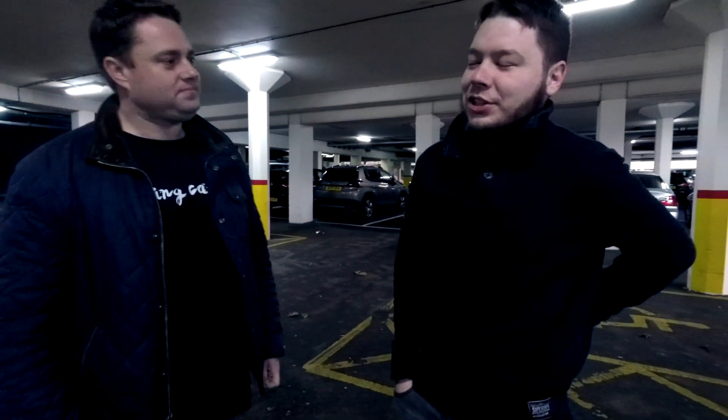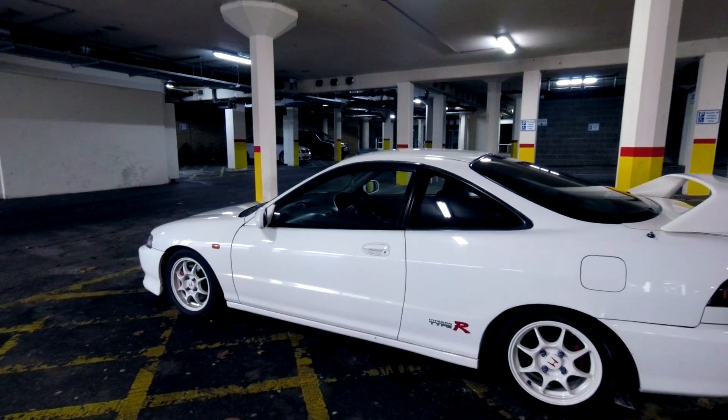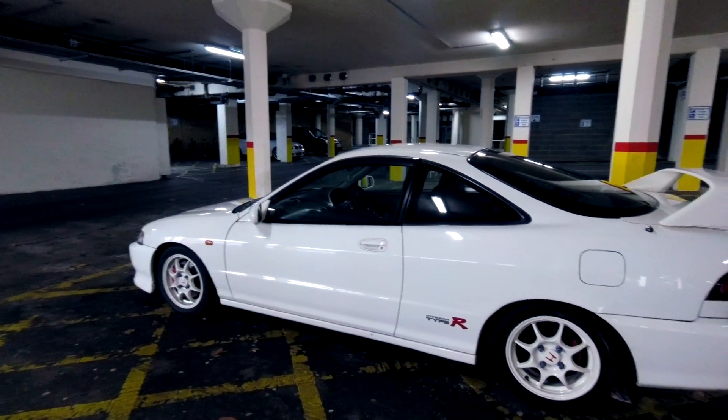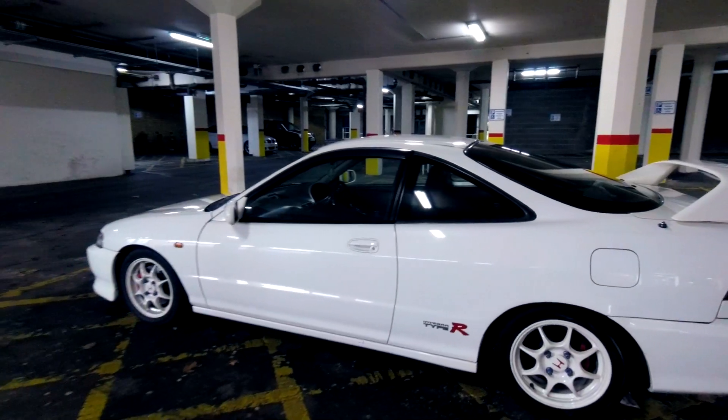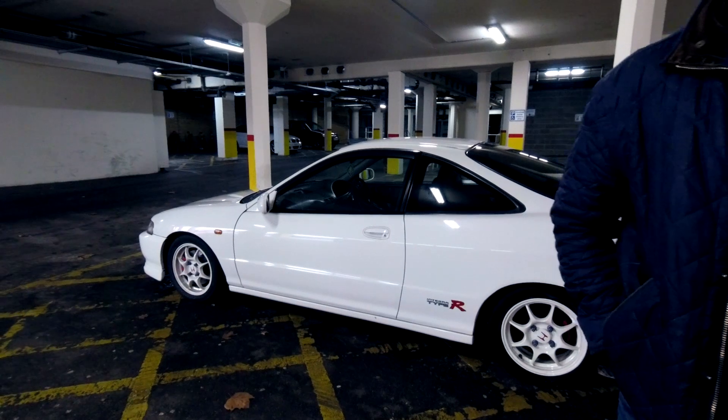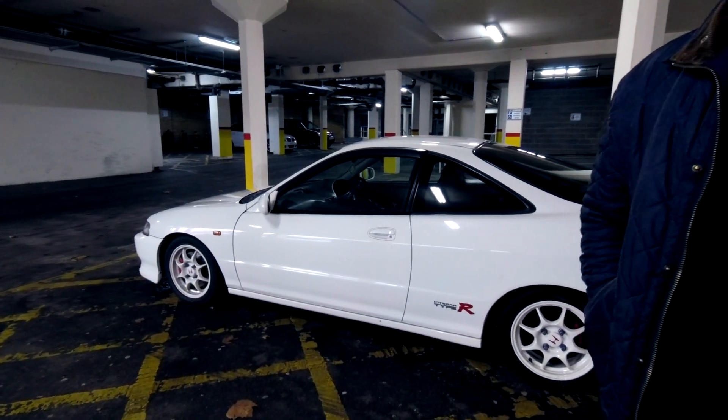It's a 1997 Honda Integra Type R and it's a JDM, so it's the import. It's got a different front end — it's got the longer headlights instead of the two-circle ones. The UK one has the two-circle headlights. Learn something every day.